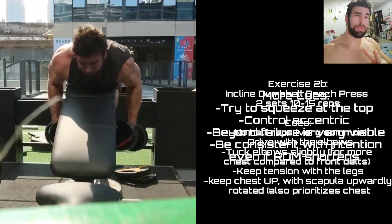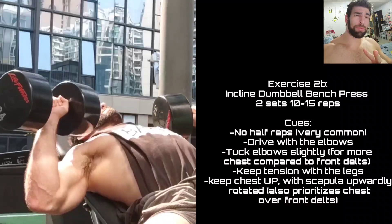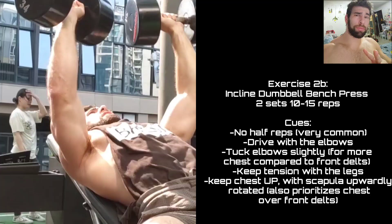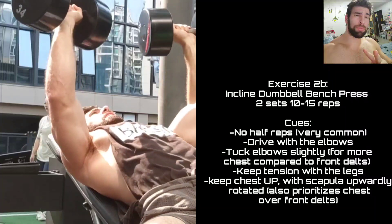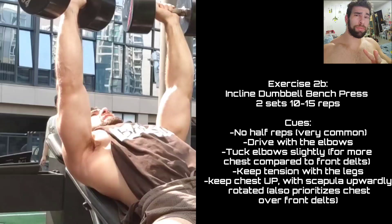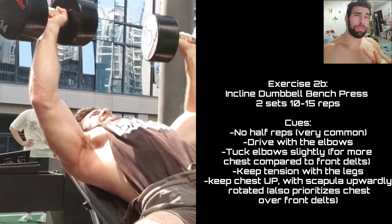Really show it who's boss and get the most out of the movement by pushing really, really hard and going beyond failure. Then the next pushing movement was incline dumbbell bench press. I tend to do my alternating sets a little more free form — pushing movements take a little bit longer to warm up and therefore might lag behind the pulling movements. It's a great movement for the upper chest. Don't listen to people who say this is not upper chest — that doesn't even make any sense.